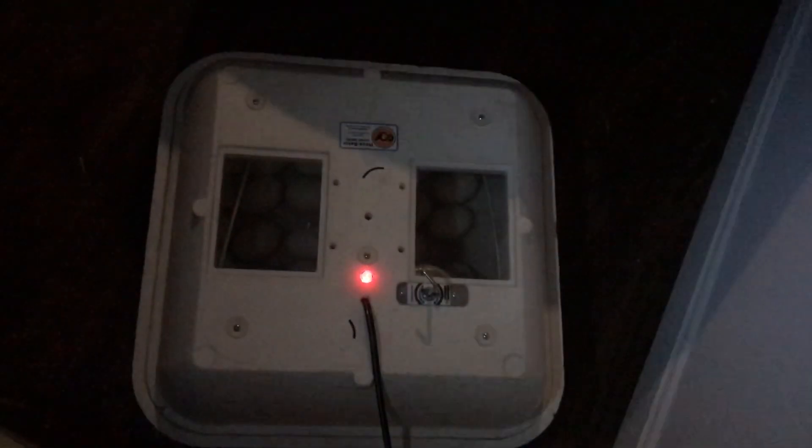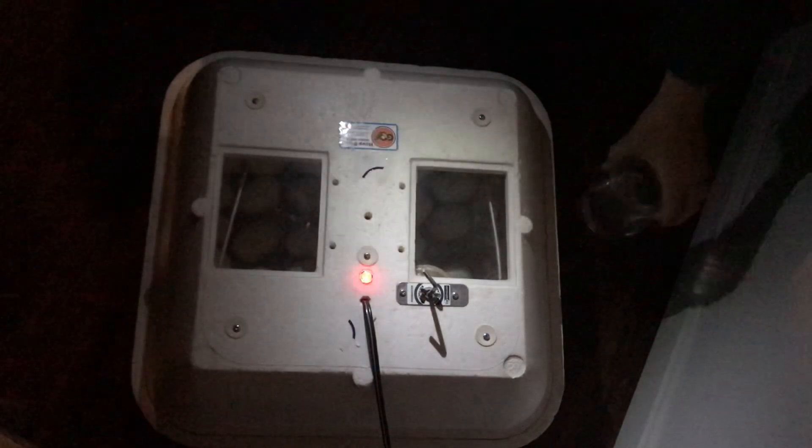Hello! Today is Cinco de Mayo and it is week two of our duck eggs in the incubator, so we're just going to open up and see what's going on in here.